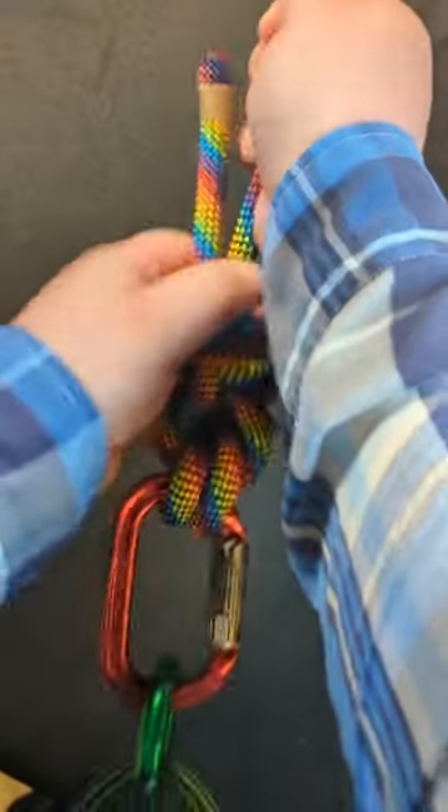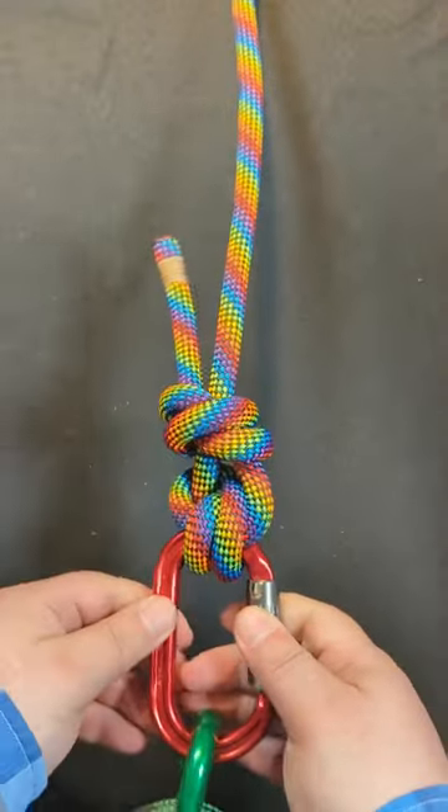Set and dress, and you have tied the Fisherman's Anchor.